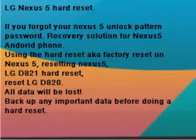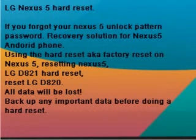Unlocked Pattern Password Recovery Solution for Nexus 5, using the hard reset or factory reset on Nexus 5. Resetting Nexus 5, LG D821 hard reset, reset LG D820. All data will be lost — back up any important data before doing a hard reset.